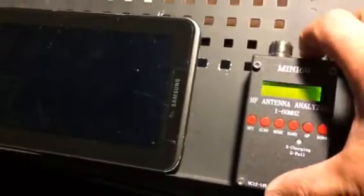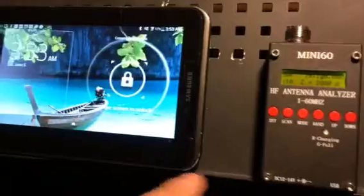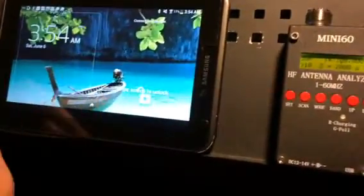I thought I'd make another video of this antenna analyzer — it's a pretty good one. The only problem is that I paid a little bit extra for it to be able to be used with my Android device, and for some reason it doesn't want to work.